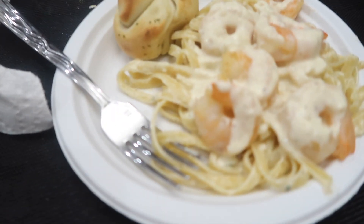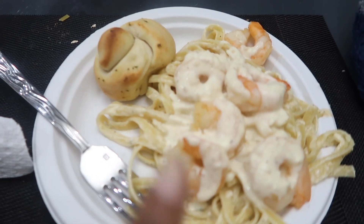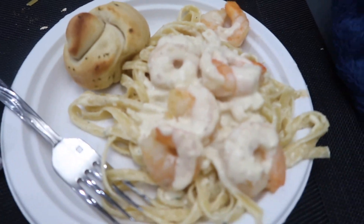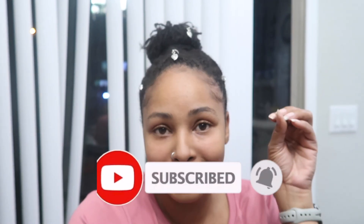Alright y'all, we are officially done with the shrimp alfredo. We are sitting down eating. We have stalker babe here — as y'all know Nopie is out of town so he's on FaceTime. I guess that was his way of pitching in to cooking. We got the shrimp alfredo, I threw some extra sauce on top with the garlic knots — it's looking real yummy. I hope y'all enjoyed this little mini cook with me. Be sure to thumbs up the video, don't forget to subscribe to the channel, and we'll check you guys in the next video.